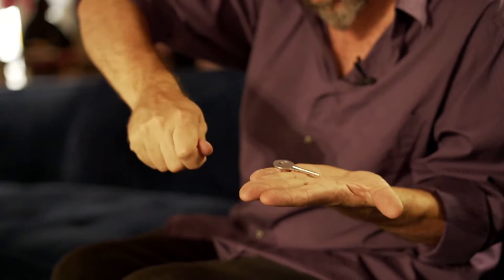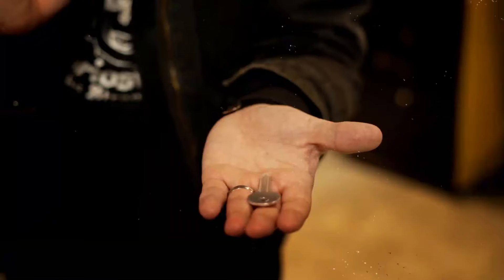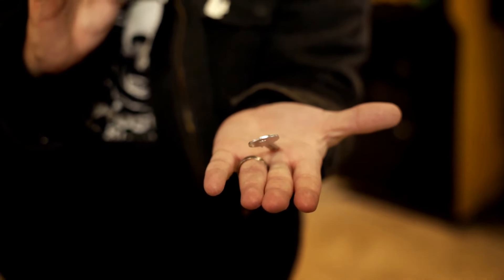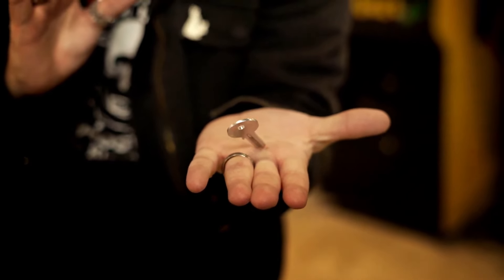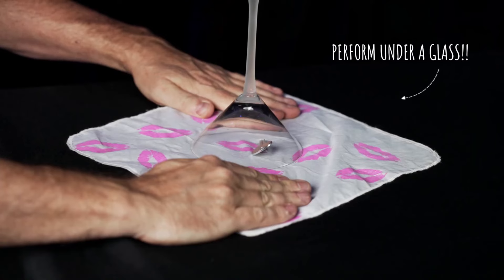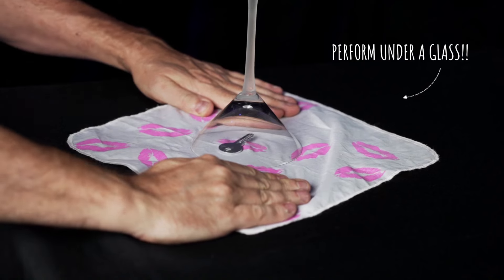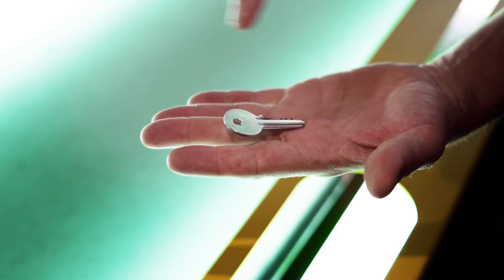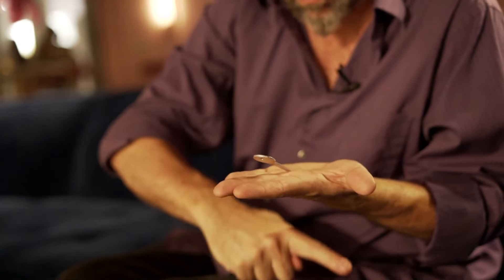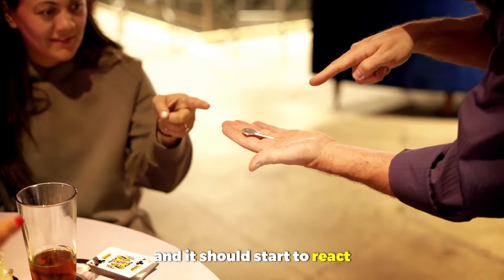First of all, you are using a modern key to perform with. Secondly, it doesn't just turn over in your hand — it actually begins to lift up. It looks like it's rising completely on its own. There are no strings, there are no magnets. It's completely unsupported, and yet it lifts up off of your palm, turns itself over in mid-air, and then drops back into your hand. And it just starts to react.